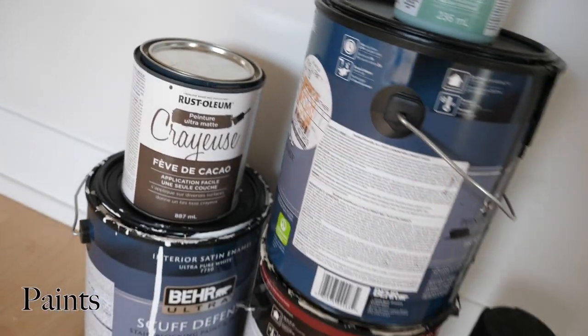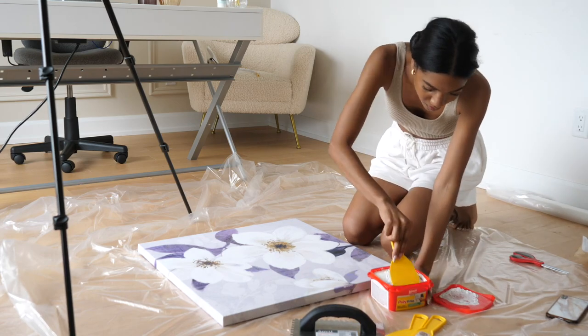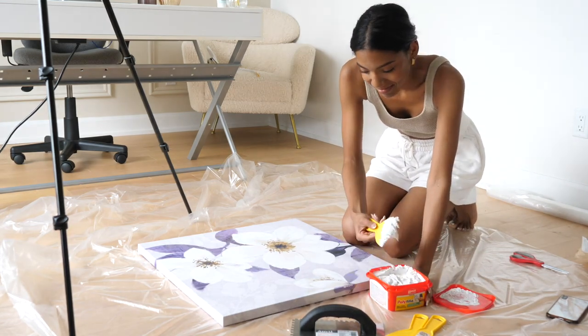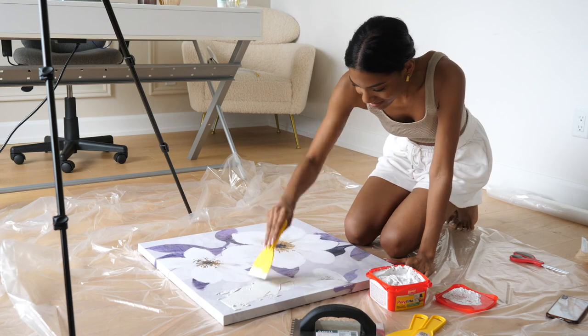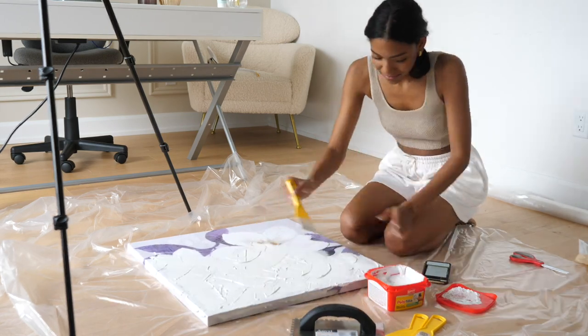At Home Depot I grabbed wall plaster, a square notch trowel, some plastic putty knives, and you'll also need paint in the color of your choice. My first step was to apply the plaster onto the canvas using the putty knives — I really had no technique here, I was just getting the plaster on and spreading it to completely cover the surface.